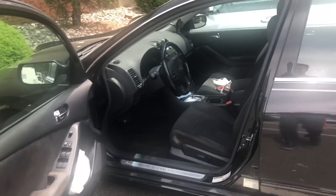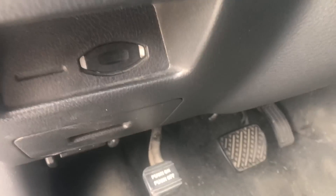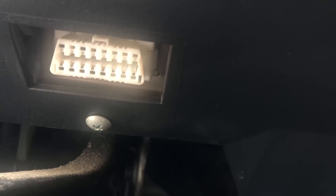Now let's test this device in my Nissan 2010 Ultima. To connect it, you'll put that OBD2 connector under the dash — you'll find the 16-pin port right there. Just connect it and turn on your car.